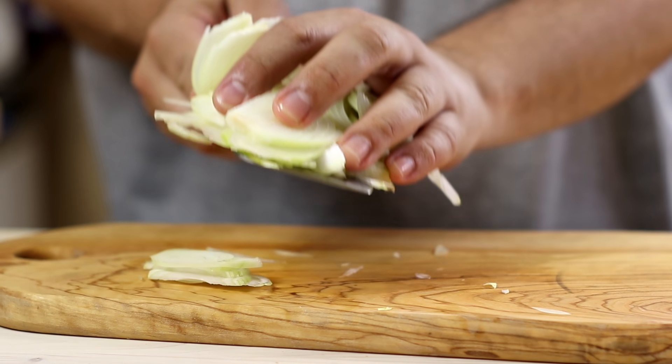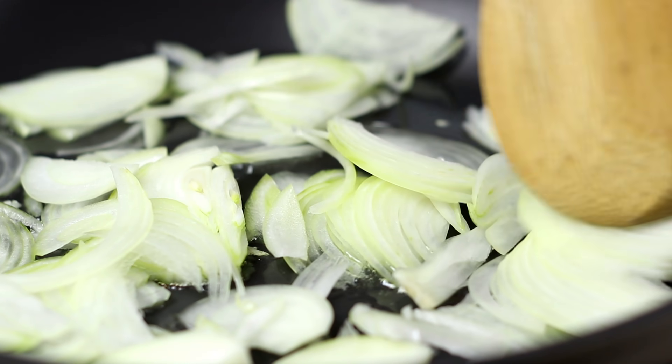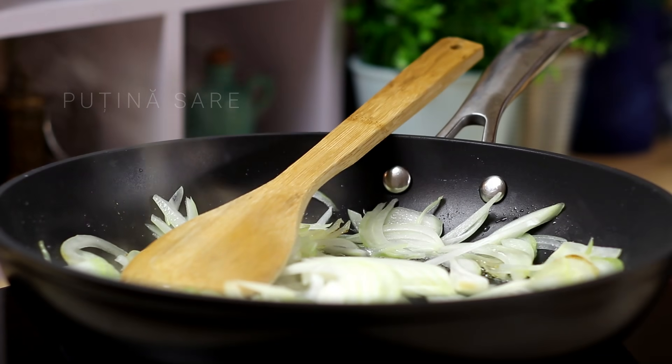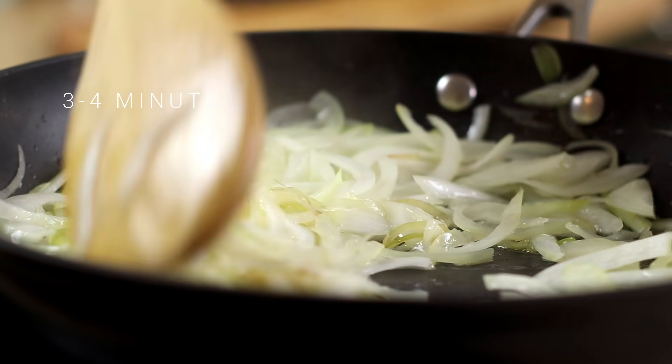Let's make sure that all of the ingredients are in the pan. I'm going to add 1 g of it to the recipe.